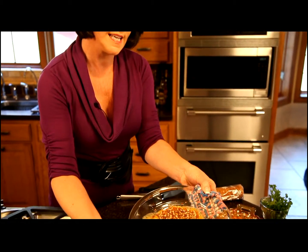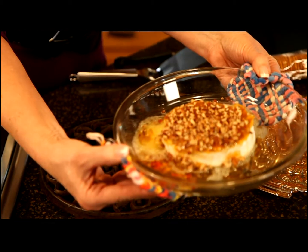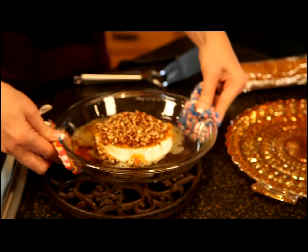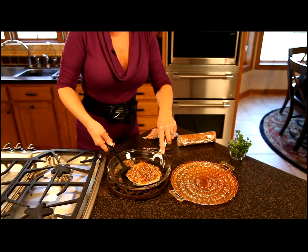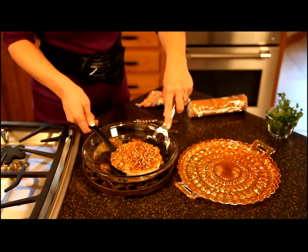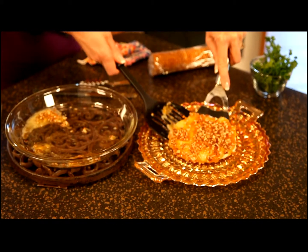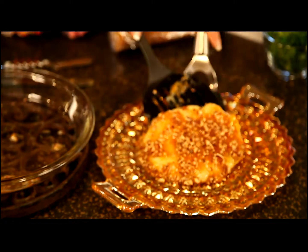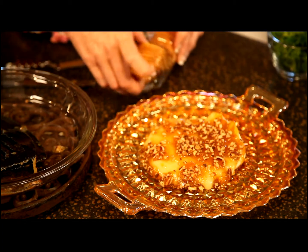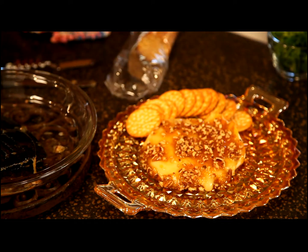I've just taken our praline topped brie out of the oven and you can see how wonderful and gooey it is with the savory brie cheese and the sweet praline topping on it. I'm going to remove it from the baking dish and put it on my serving tray. I'm going to use two spatulas because the brie is very very soft. Place it on our serving dish and to serve this I'm going to surround it with crackers today. You could also surround it with pieces of bread, which would be really delicious too.